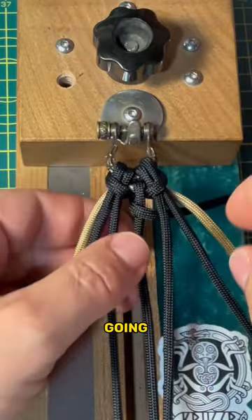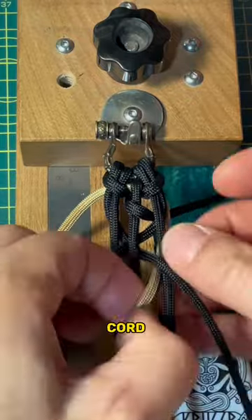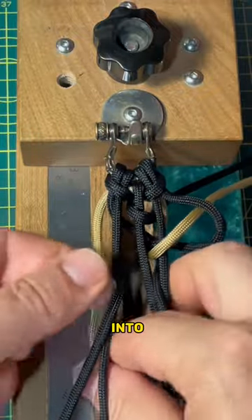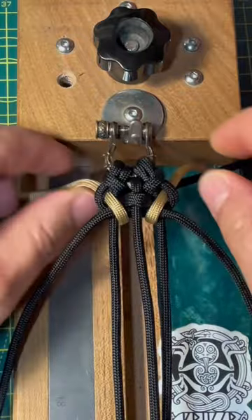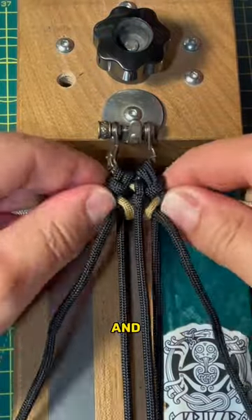Start by going around the covenant modification center strand and then underneath with the black cord. The gold cord goes underneath and back into the loop of the black cord on the same side. That's the knot. Tighten the modification first and then the knot.